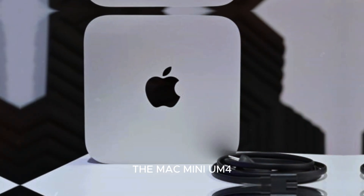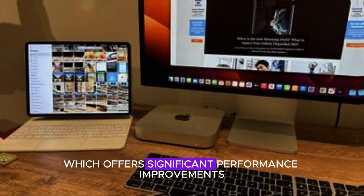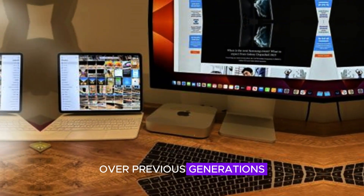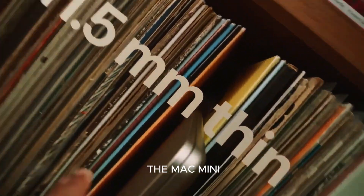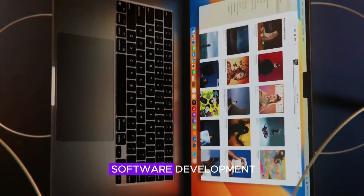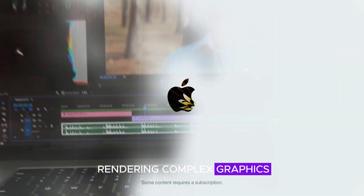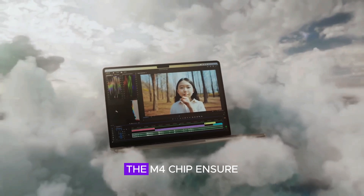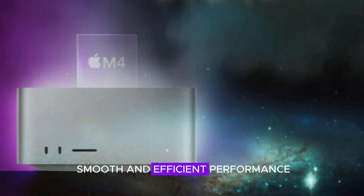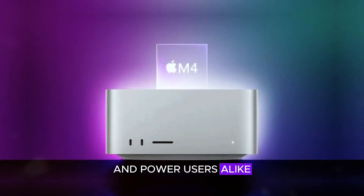Under the hood, the Mac Mini M4 is powered by Apple's latest M4 chip, which offers significant performance improvements over previous generations. This powerful chip makes the Mac Mini M4 ideal for demanding tasks such as video editing, software development, and 3D modeling. Whether you're rendering complex graphics or running multiple applications simultaneously, the M4 chip ensures smooth and efficient performance, making it a reliable choice for professionals and power users alike.